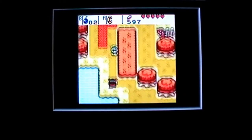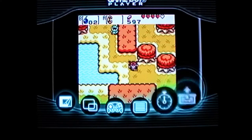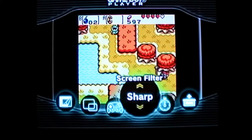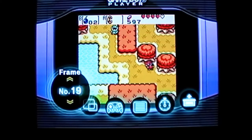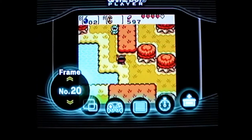Let me show you the Game Boy Player options. You press the Z button and you have: change game pack, a timer you can use as a parental control, screen filters — though on this TV I haven't really noticed any difference when changing the filter — button layout options for the controller, screen size from full to normal, and different frames for the borders. I usually stay with number 20 because I prefer a black border — the other frames don't add anything for me.